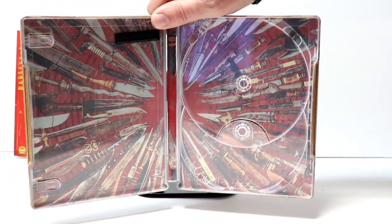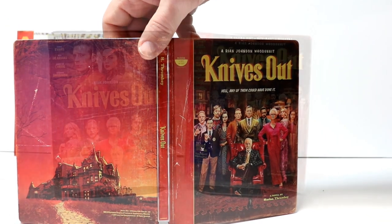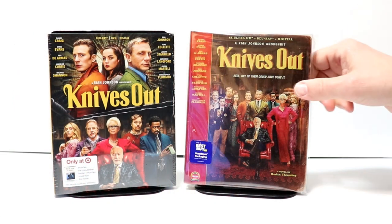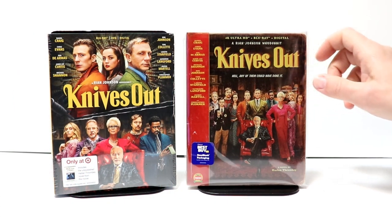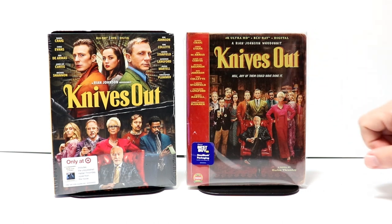Overall, this is probably one of my favorite steelbooks that's been released recently, so I'm very happy with this particular release. I've gone ahead and placed this steelbook inside a protective bag. This bag will help protect it from getting scuffed up on the shelf. The slipcover that comes with it is going to help do that also. But I do have a link below for the bags that I use on my steelbooks to protect my slipcovers, so definitely check that out if you're interested.